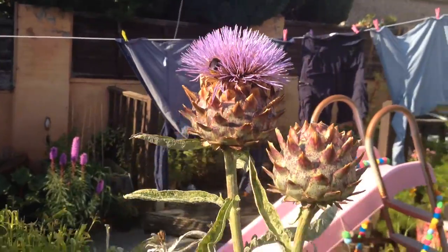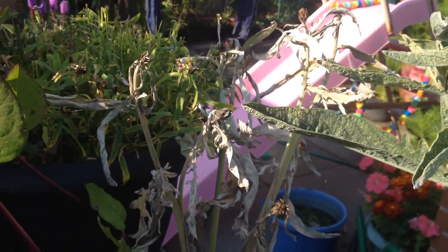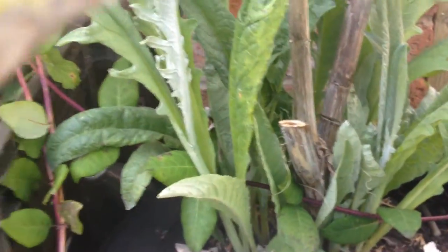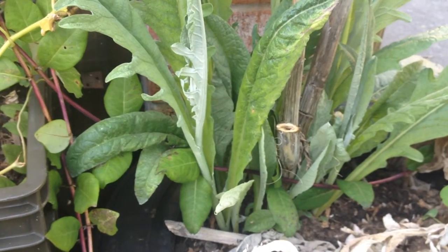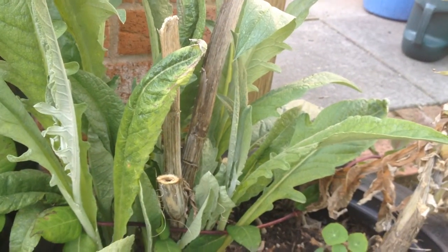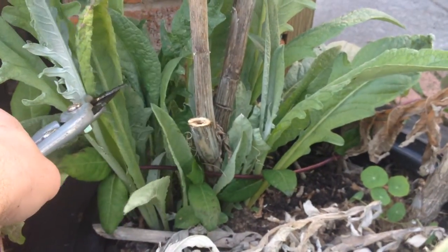I've got two cardoon plants in here, but the one at the back has pretty much started to die. But if you look down at the bottom of it, it's thrown up lots of lovely little plantlings, which I'm going to leave just where they are for now. It's the middle of August. What I'll do next spring is carefully separate those and get lots of new plants - there's at least three, I'd say.